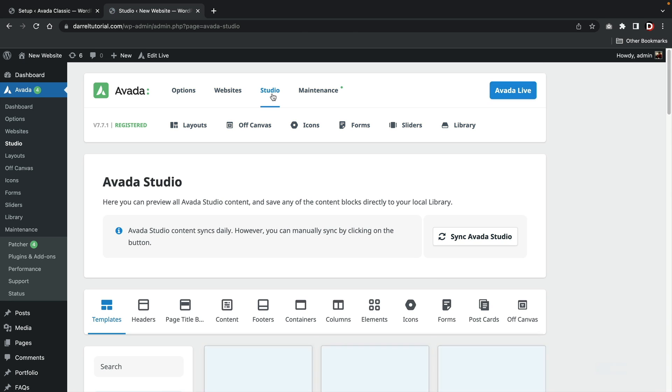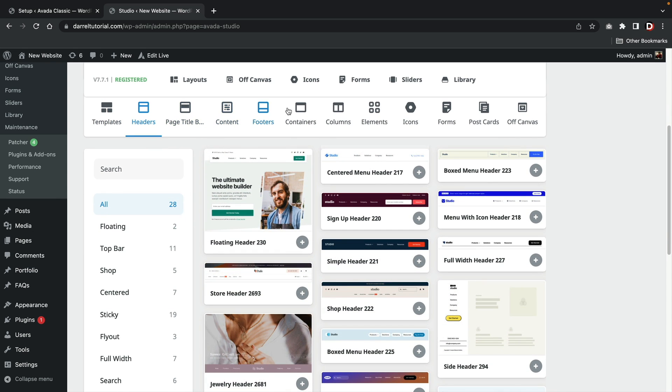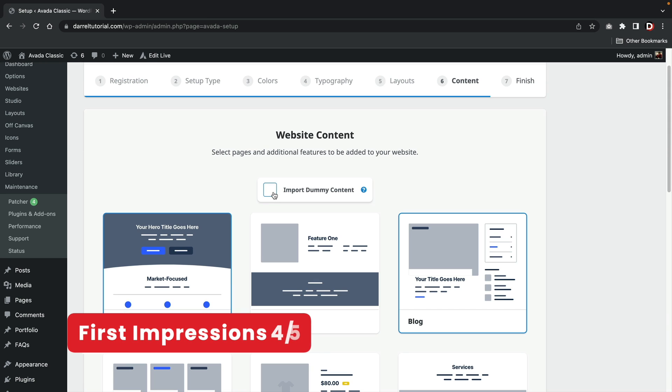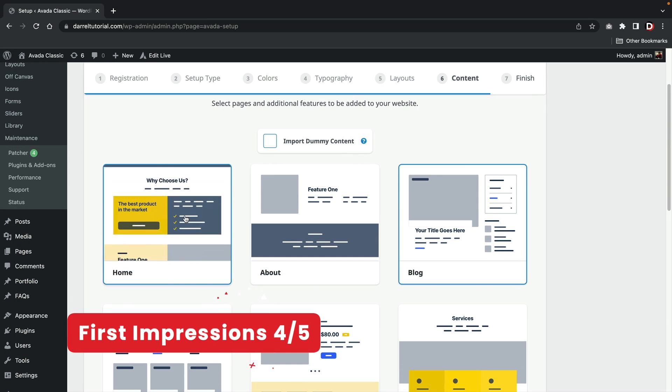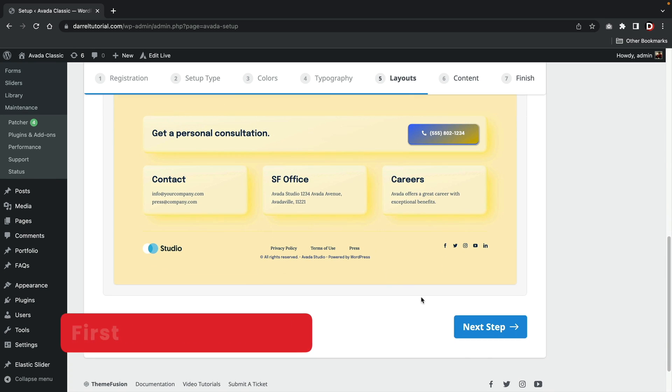Next is the studio, where you can import specific sections onto your website. The next section is maintenance — here you have options about your service settings, plugins, and other performance options. I would give the first impressions a four out of five. I like how they gave you a setup wizard; I just didn't like how they gave you styling options that you can't see yet.